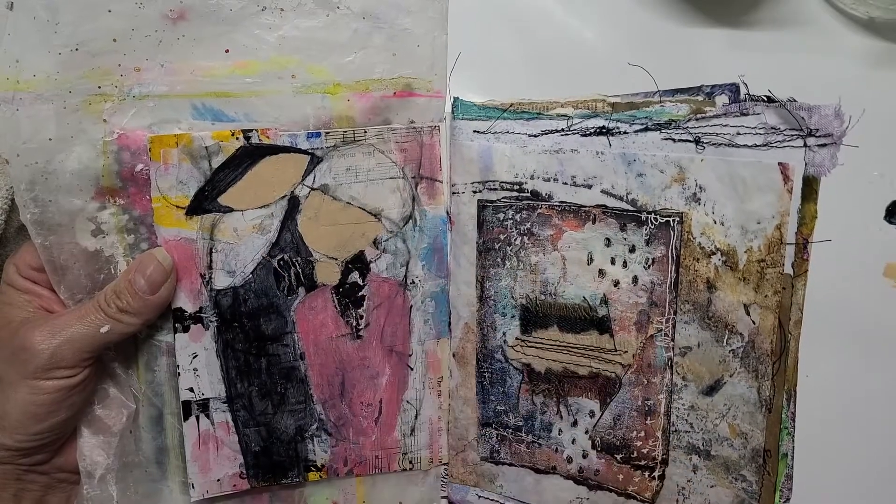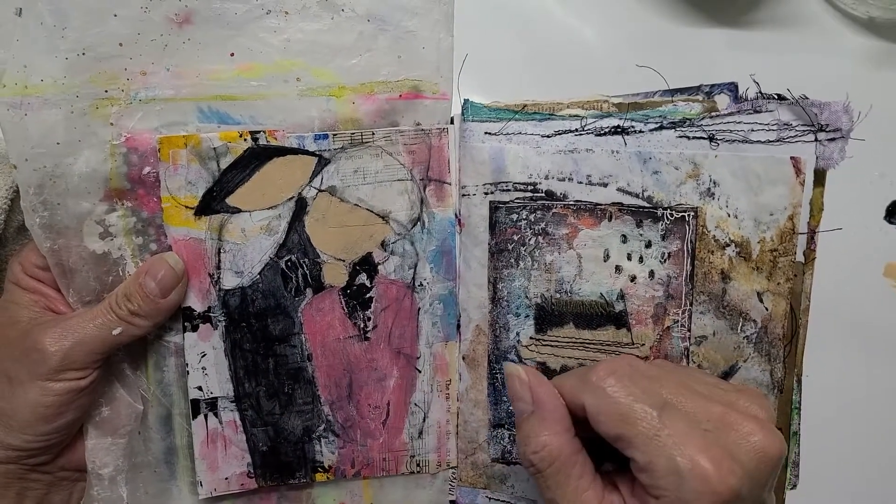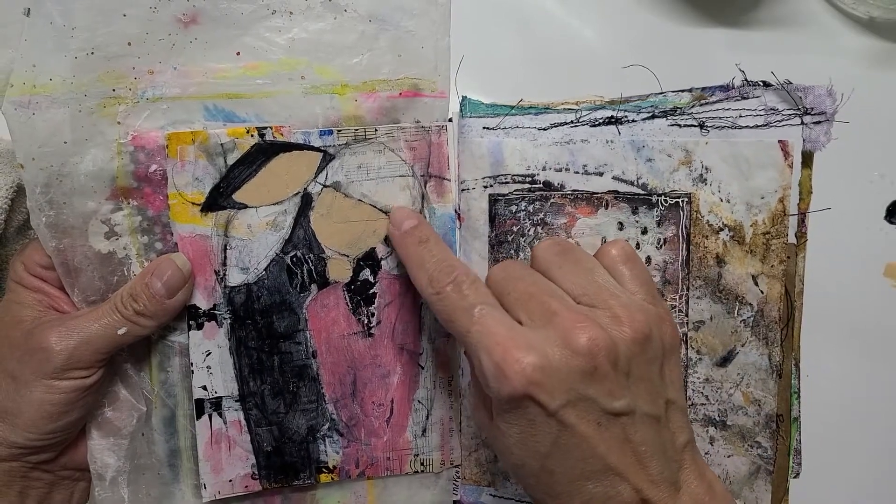Do you see the two people here? There's still a lot more work to do. I need to figure out what to do with her hair.